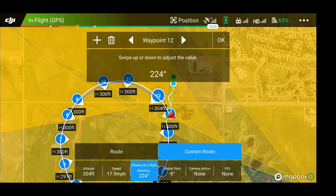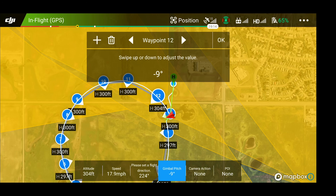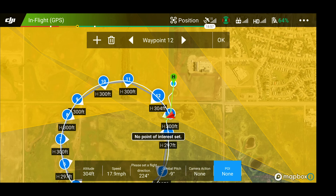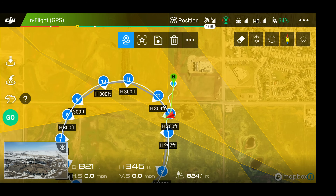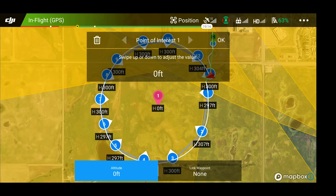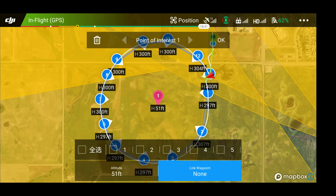Then we're going to go to custom route. Gimbal pitch we're going to leave at negative nine. We're not going to set the camera action because I want it to do an arc pattern — and when you set it for arc pattern, you can't set camera action. Then for point of interest, we're going to set that right now. I'm going to click on this little star here and pick the center of this circle that I just made. That's going to be the point of interest. I'm going to raise the value a little bit — let's put it at 51 feet, for 51 Drones. Then at the very bottom, we're going to link all of the waypoints by clicking on the link waypoint symbol, and that's going to highlight all of those so they're all pointing directly at the center of the circle.